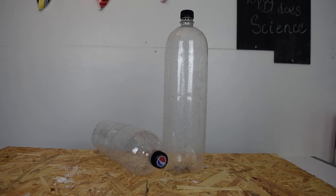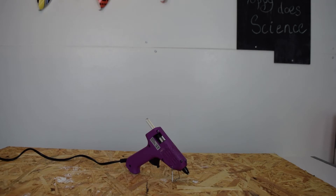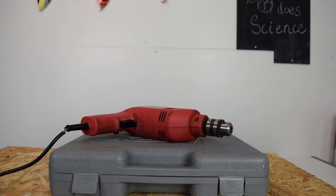All you need is two plastic bottles with flat, not rounded, screw top lids. I'm using two litre bottles but you can use smaller ones. Strong glue — I'm using a glue gun. Electrician tape. And a drill to cut a hole in the bottle lids.